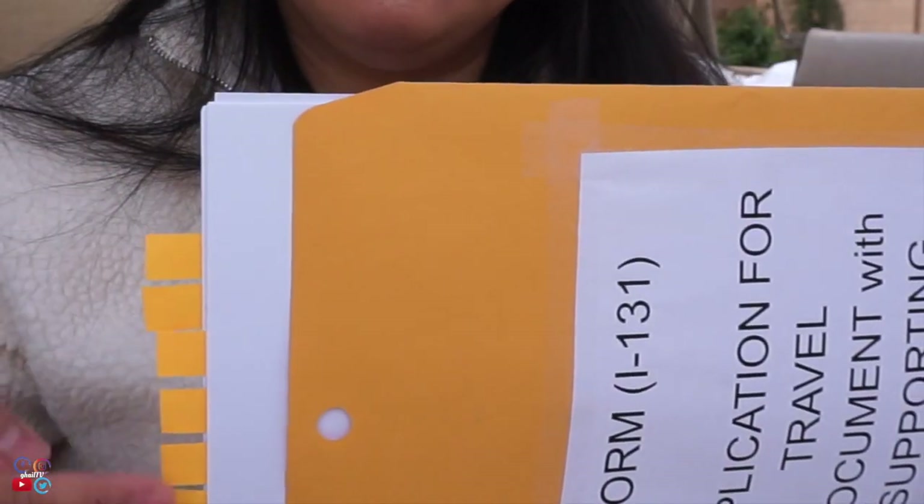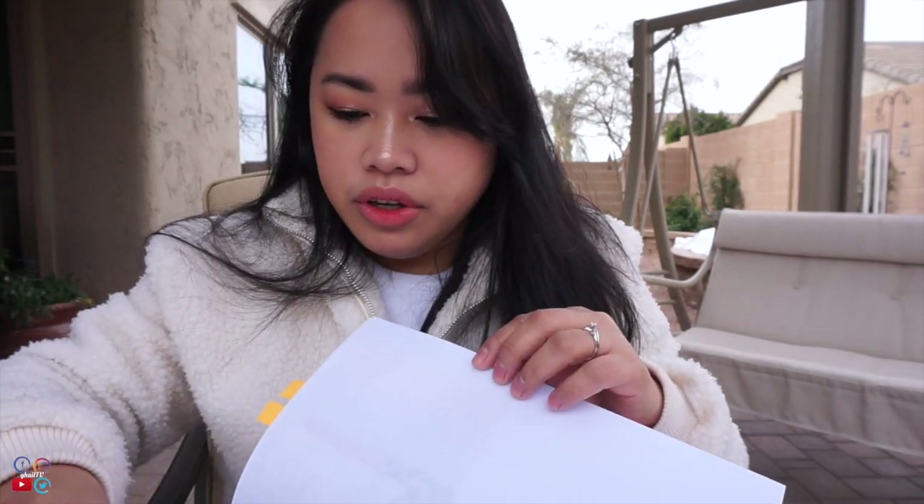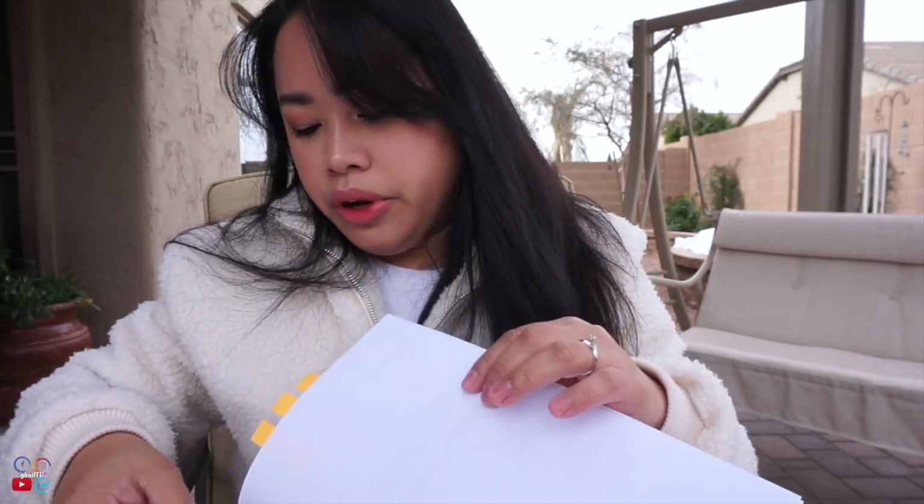When you remove it from the envelope, you'll immediately see the post-it. Same process: first remove the big clip. The forms and photocopies are always clipped separately. Cover letter first, then 2x2 picture with your alien number and name, then the e-notification form, then your application for travel document. For photocopies: passport, K-1 visa, entry stamp, Form I-94, and marriage certificate — then your NOA 1 and NOA 2.